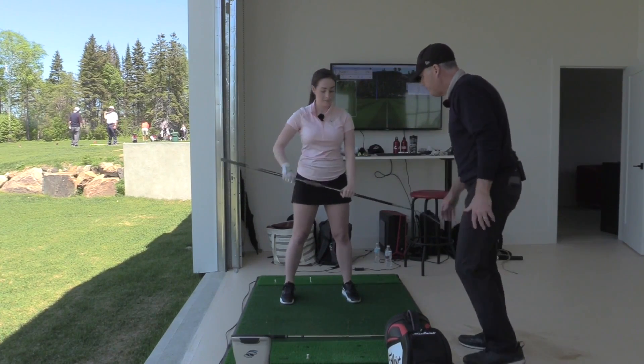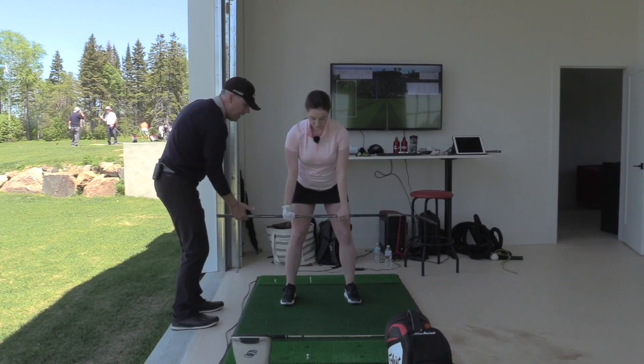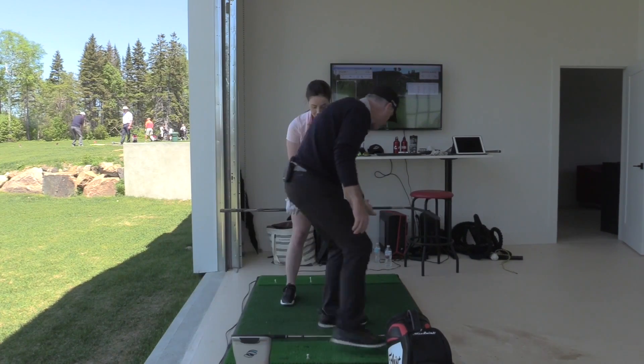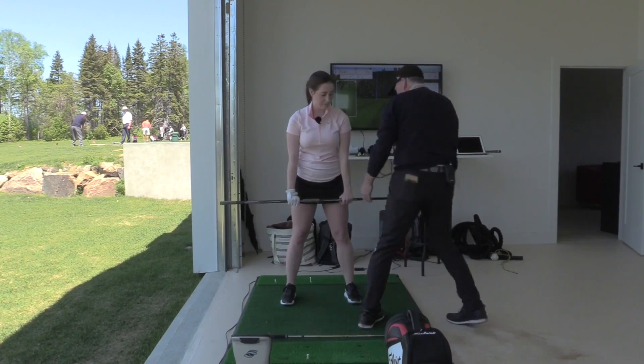Come on back to address. Push down against my hand — there's the water right now. Try to move my hand that way. Feel that. And on the way through, push down against my hand, feel that pressure. That's strong. Very good.